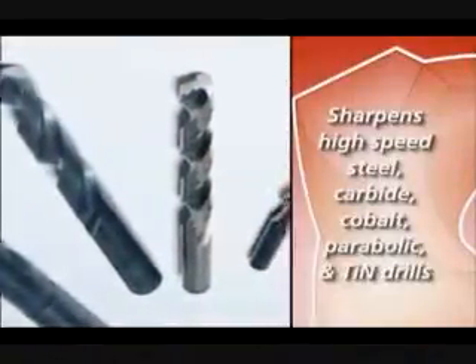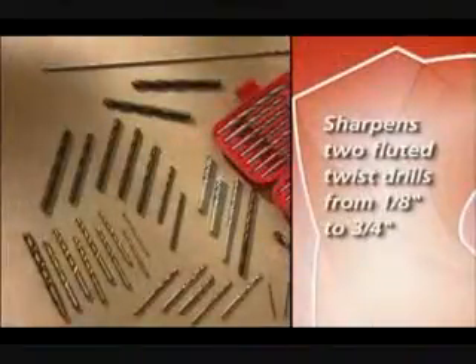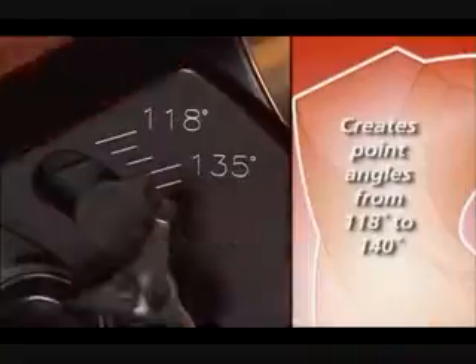It also sharpens TIN and other coated drills, handling standard twist drills from 1/8 inch to 3/4 inch, and offers quick point angle changes creating angles from 118 to 140 degrees.